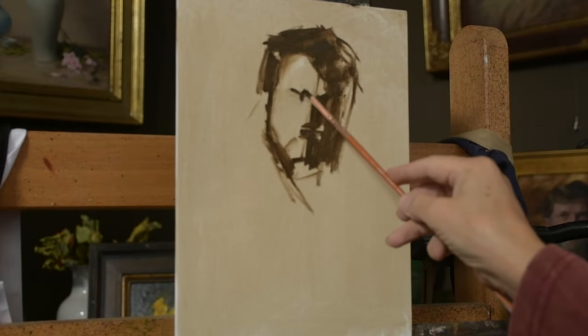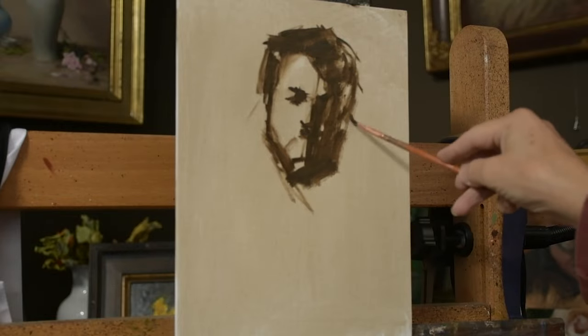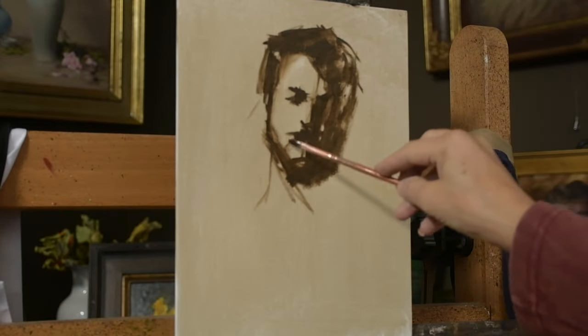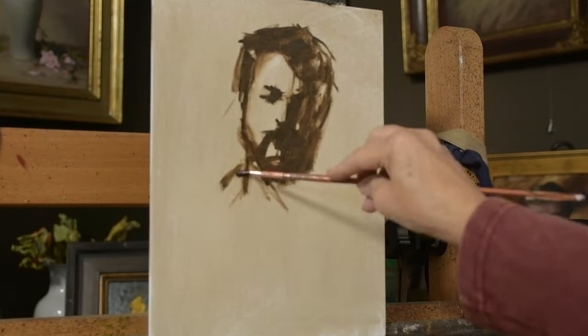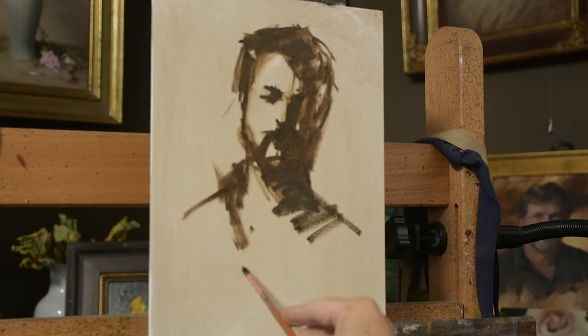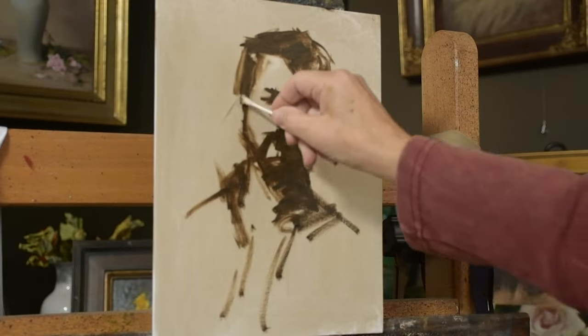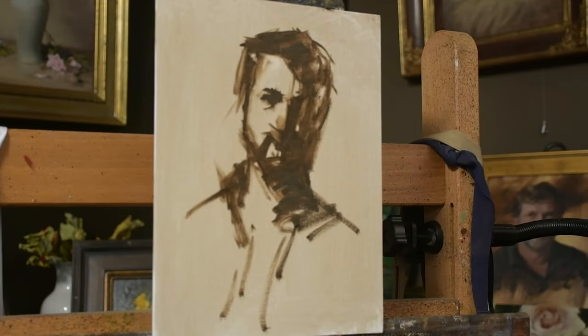Right now I'm just using raw umber for my initial sketch drawing, really just trying to do a simple no-tan light and dark shapes. I did wash the canvas first with a little bit of raw umber before I started, so I wasn't working with a pure white canvas.